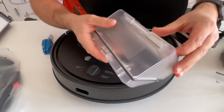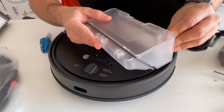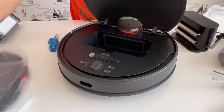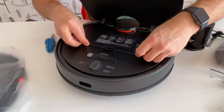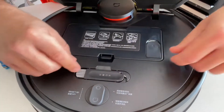You can just replace this filter and empty it out somewhere. And we have the other filter here — this one is for the wet cleaning, the mopping function.